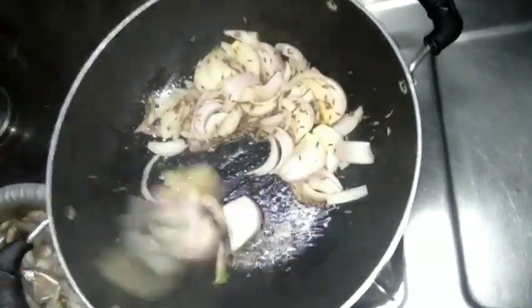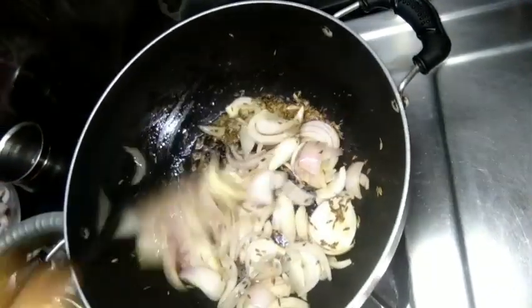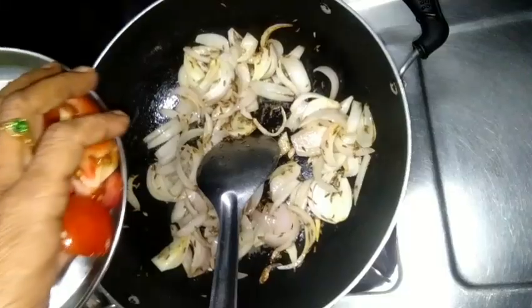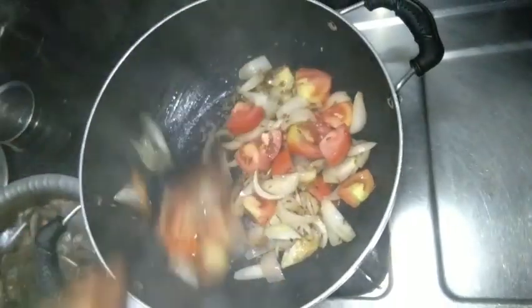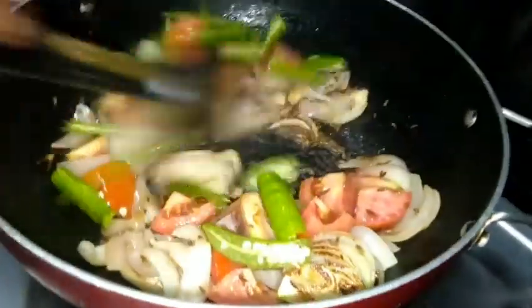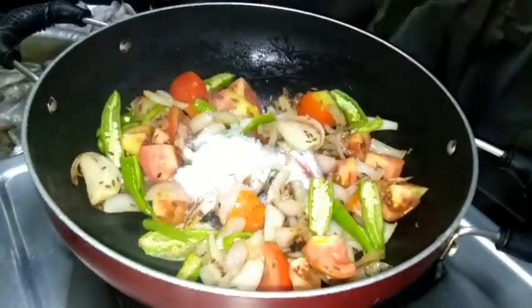Add a tomato to the mix, as well as the tomato plant. Add some tomato. Let's mix the ingredients together. Make sure your ingredients are nice and let it go.